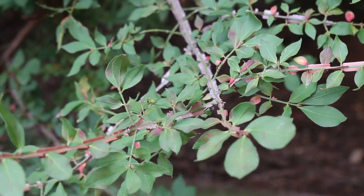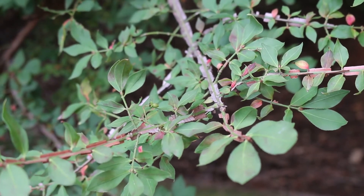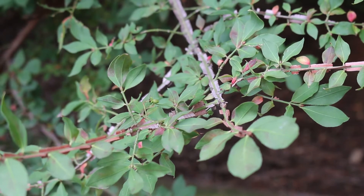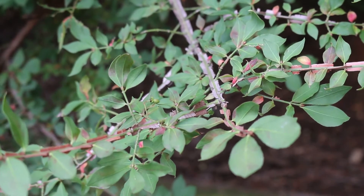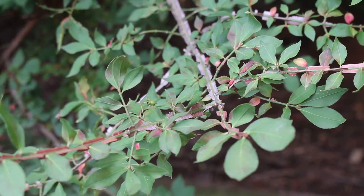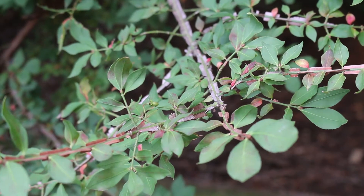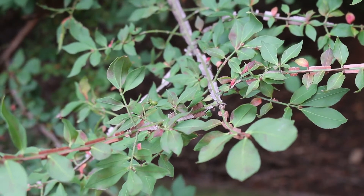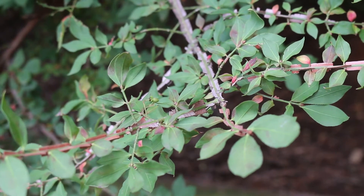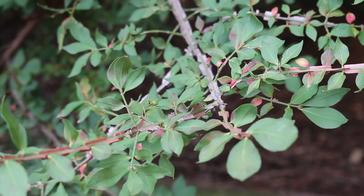The leaves are simple and oppositely arranged on the stem. They have very fine serrations — they're long and kind of elliptical, about an inch long and about a half an inch wide. One of the best ID characteristics, in particular on new growth, is that you've got green stems covered in what are referred to as corky protuberances on the stem.